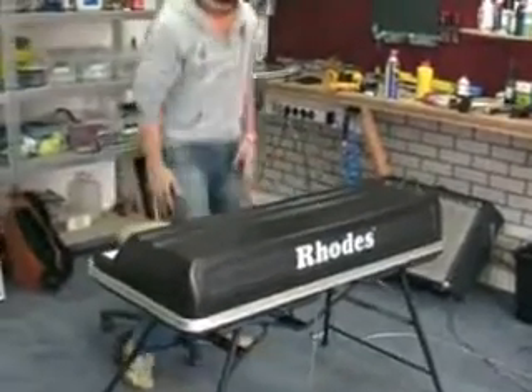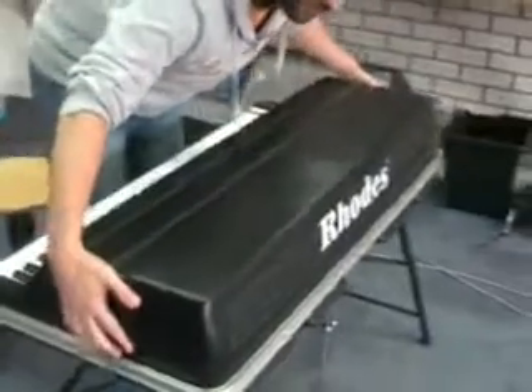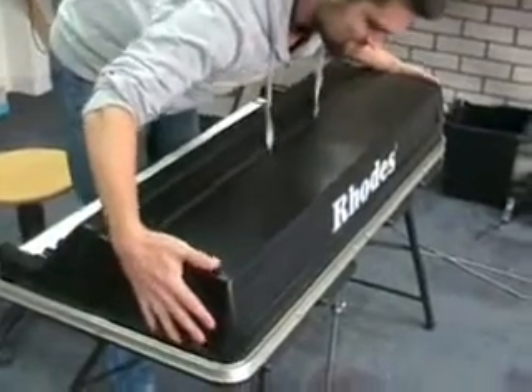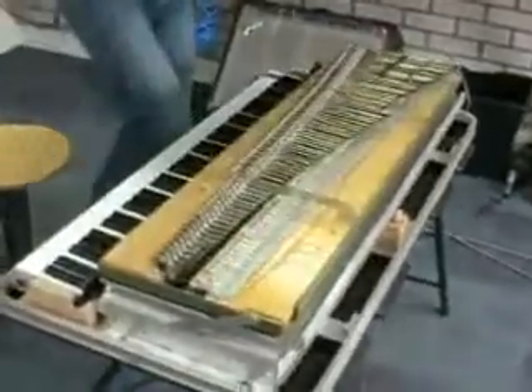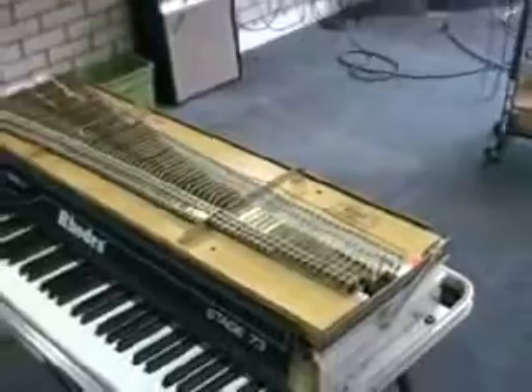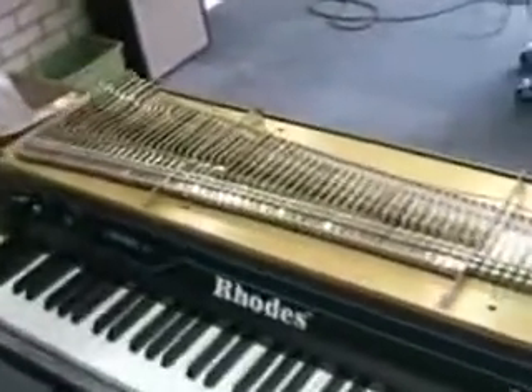I already unscrewed the thing. If everything is okay... Yes! This is a mint condition Mark V.